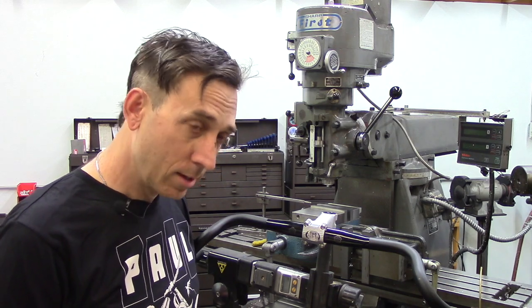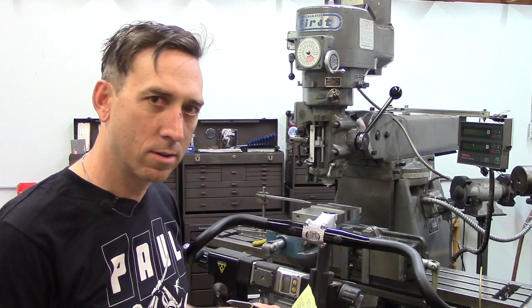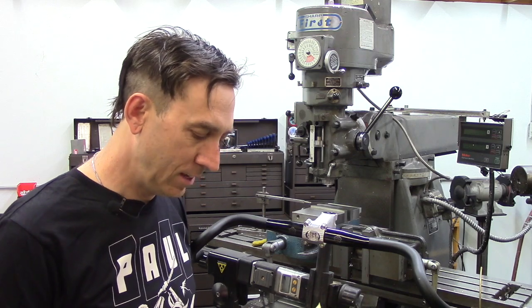So we kept going until we reached 12 Newton meters, which is three times the specified torque. And then we said, well, it still looks fine, let's keep going. So we took it up to 15 Newton meters.